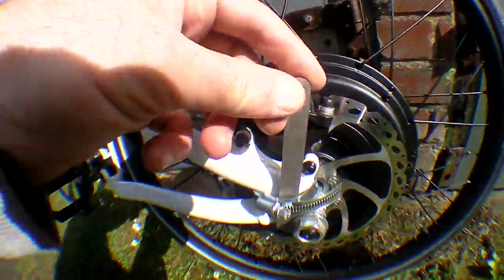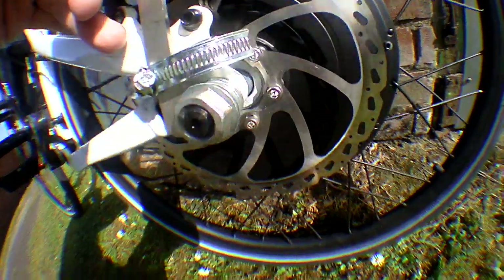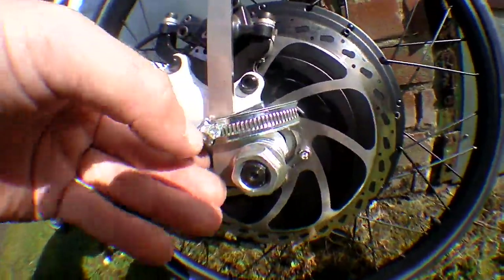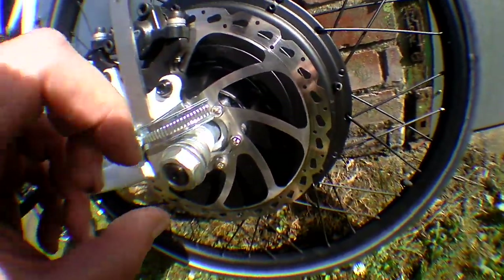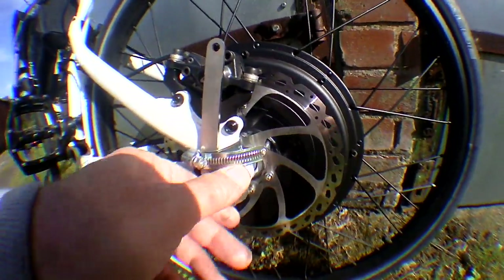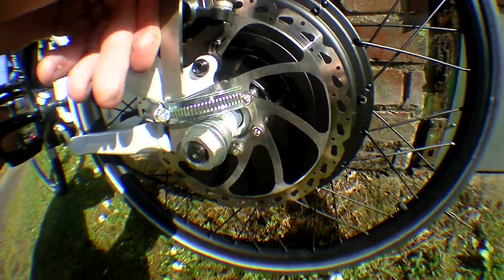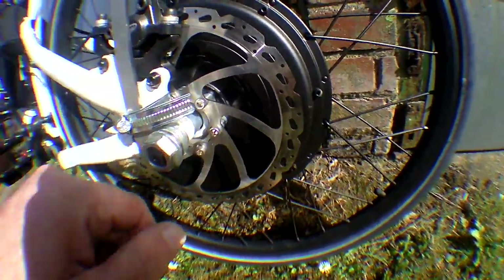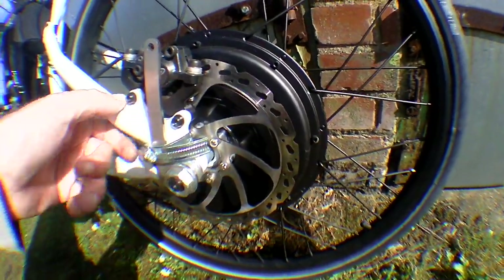I've also got a brace here — a high tensile steel brace cut to the profile of the frame and jubilee clipped around there. This is basically to stop the axle wanting to turn in the alloy frame. I don't want to damage the swinging arm, so that just stops any torque twist, which would ruin it.